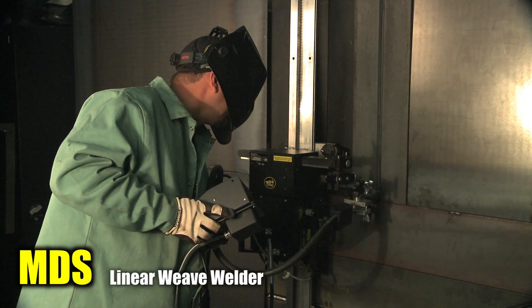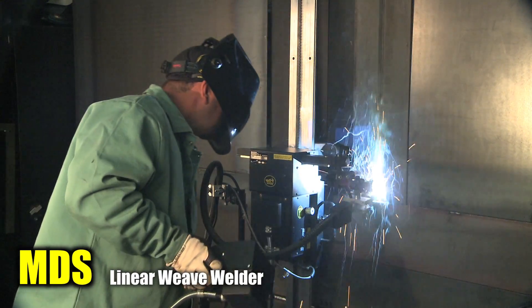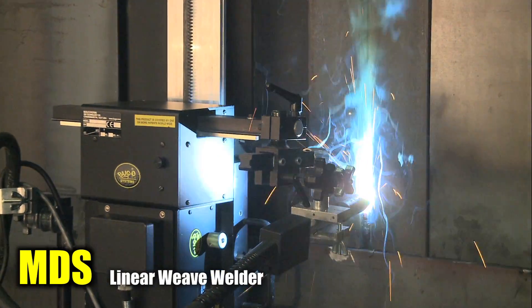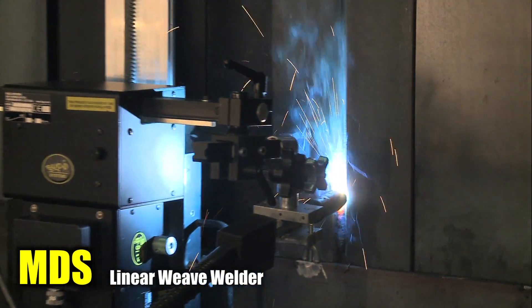The modular drive system with the linear weaver is commonly set up to weld beveled butt joints or overlay surfaces and can be used in any position. The unit is capable of weave widths from 1/8 to 2 inches and weave speeds up to 100 inches per minute.